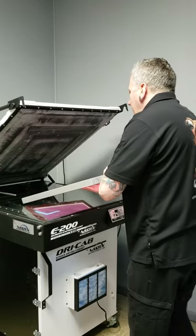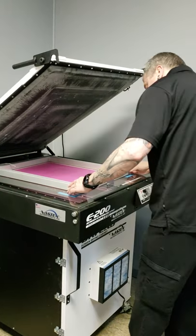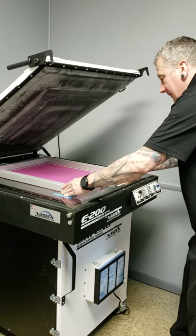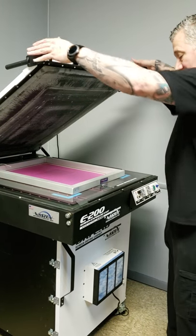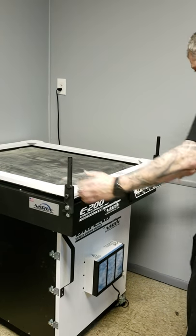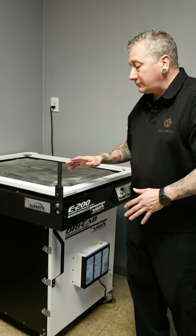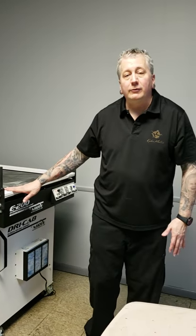Right now we have this set at one minute, which is going to be more than enough time using the Vasek E200 LED. We'll close it down and start. Once this is exposed, we're going to take it back to the wash-down area.